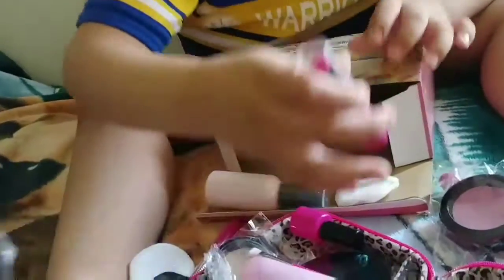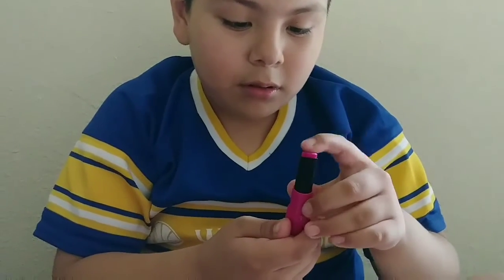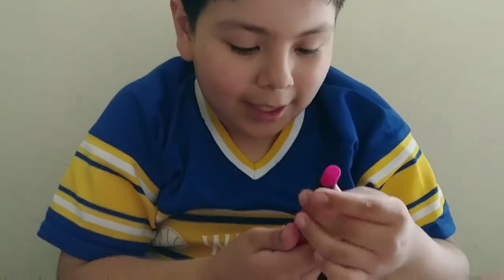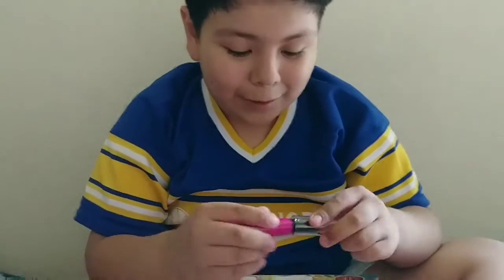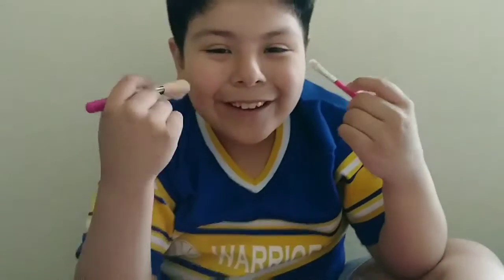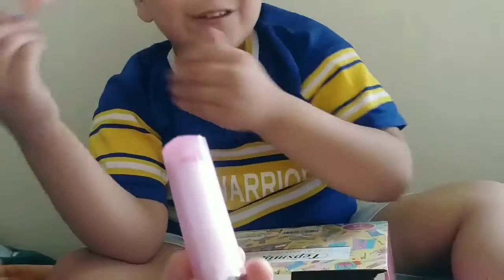Look — lipstick! Is it actually real? Yeah, it's real. Really? How do you — oh, like that? And then you just lower it and put the top on. It's actually pretty good. It's so soft. Oh, here's another one — look. It's so soft, this is really nice.